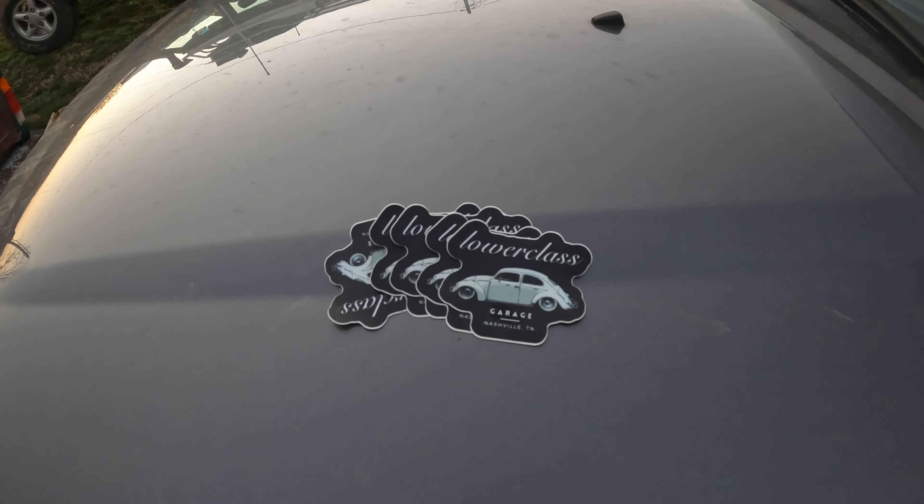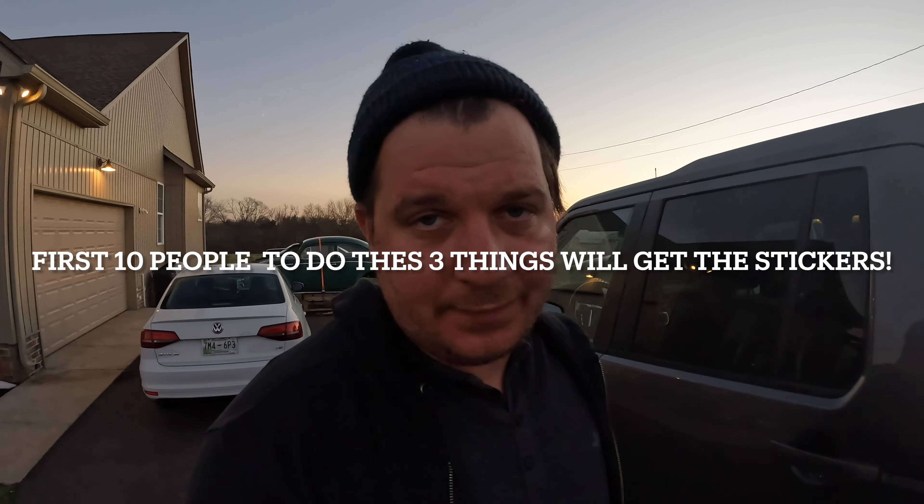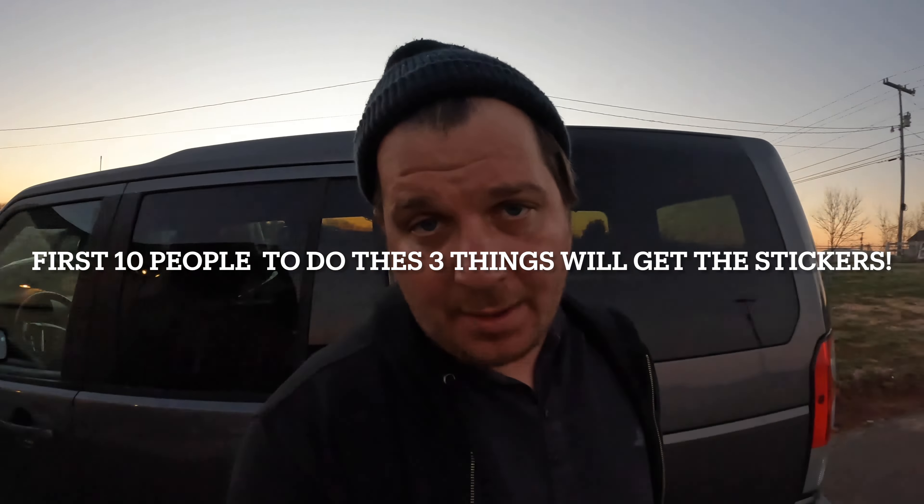What's up guys, we're back home — it's the next day. We wound up only getting the O2J parts for John's VR swap yesterday; we left the Cabrio parts, it was just too cold. We were having a good time but it got a little miserable, so we decided to call it. Just wanted to bring you along and show you the stupid things we do on our free time. My lovely wife had a couple stickers made, so I figure we'll give like five or ten away — just subscribe to the channel, like this video, and leave a comment letting me know you made it this far. The channel's growing and I'm loving it.